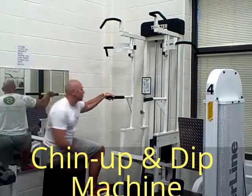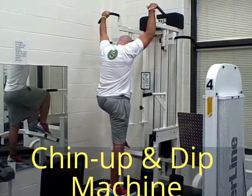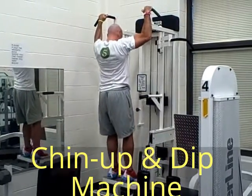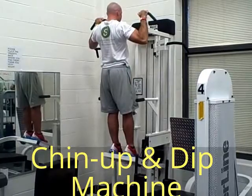Then you're going to stand on the platform and be on the balls of your feet. You're going to get an overhand grip up top of the two handlebars, then go ahead and start to sink down. When you get down to fully extended, you're going to pull yourself back up. That's the first grip.